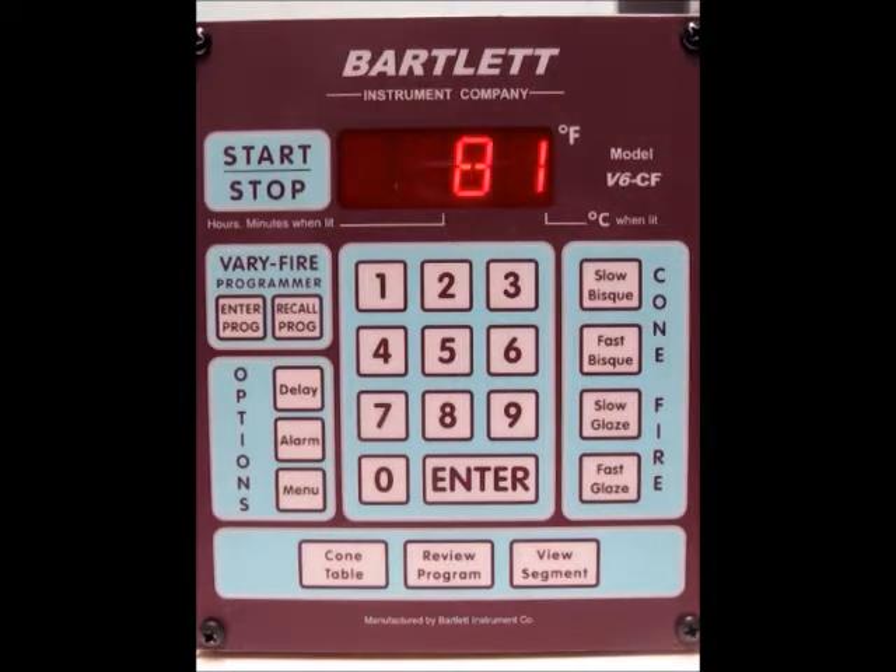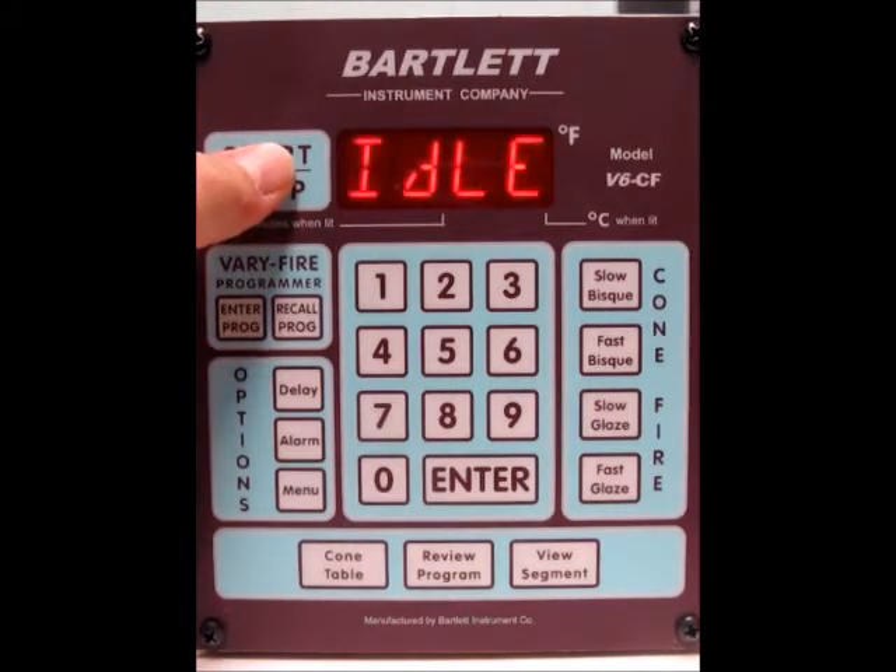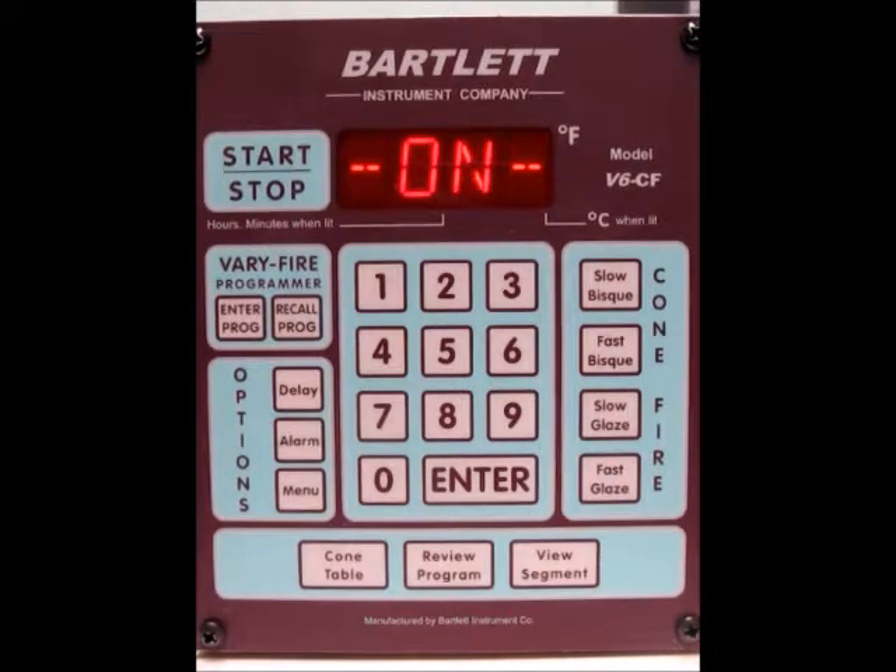Everything looked okay for this firing, so I'm going to go ahead and press the start/stop button to begin the firing. You should see 'go' on the screen, and then you should hear the relays click on and off and the elements should begin to heat up. You'll also know it's firing because the temperature stays solid rather than flashing.